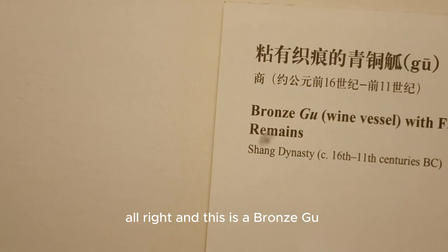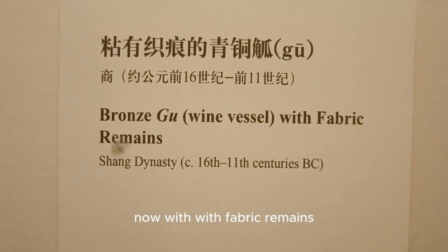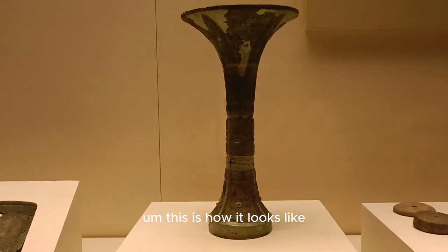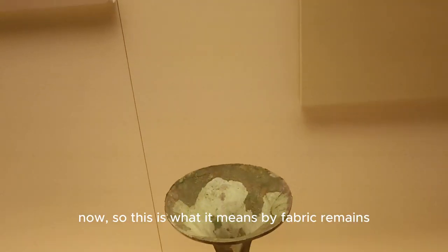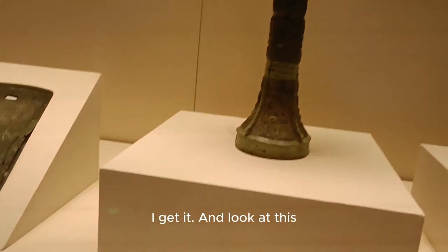And this is a bronze gou — it's a wine vessel, just like the one we saw earlier — with fabric remains on it. Oh my gosh, fabric remains! Let's see how it looks. Looking inside, you can see what they mean by fabric remains.